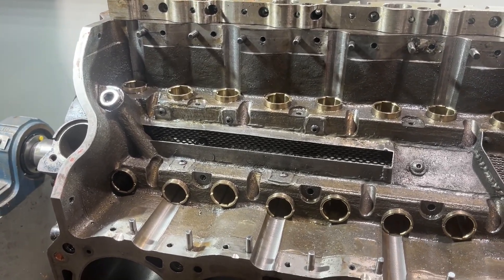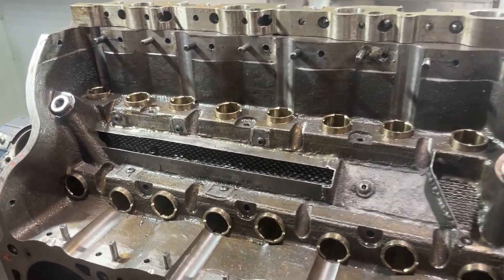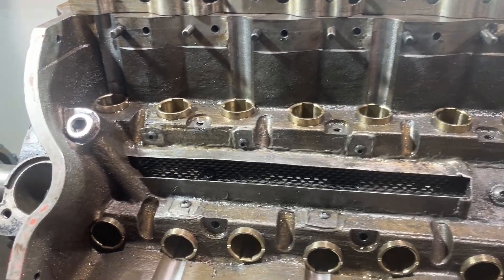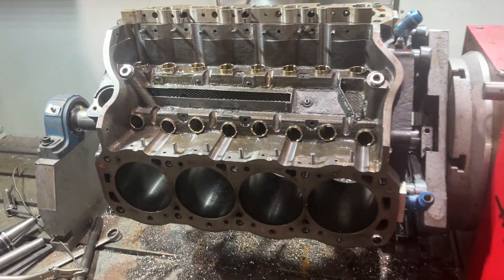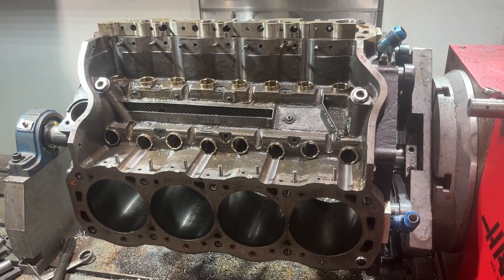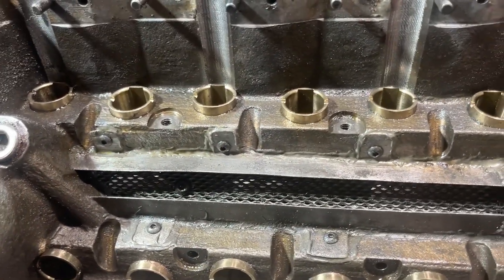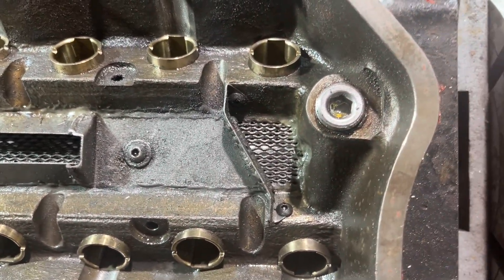This is a block that a designer and a builder sent to us to do work on the lifter bores. As you can see, this is a Dart — one of their 351 blocks. As you can see, where the lifter goes into the block doesn't really look like a Dart block.